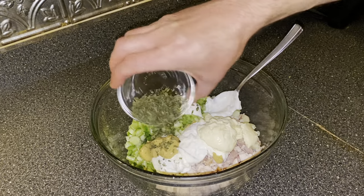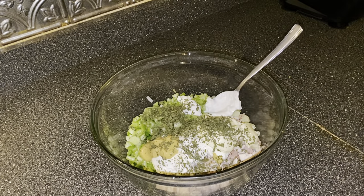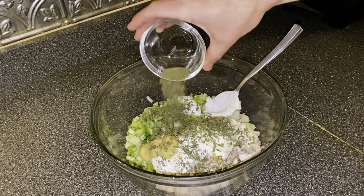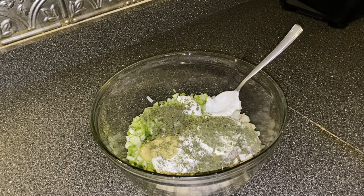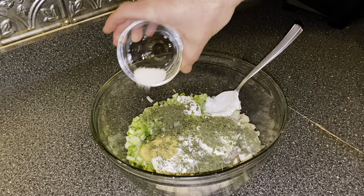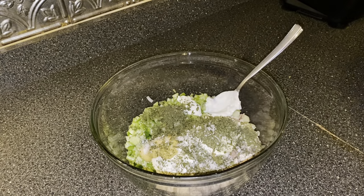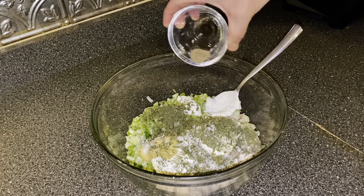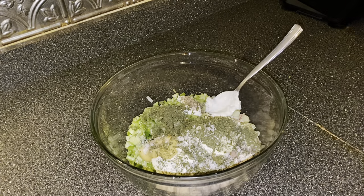Then we're gonna add our herbs. Start with a quarter cup of freshly chopped parsley, then add a teaspoon of dried dill. After that, add a teaspoon of salt, and finally a quarter teaspoon of ground black pepper.